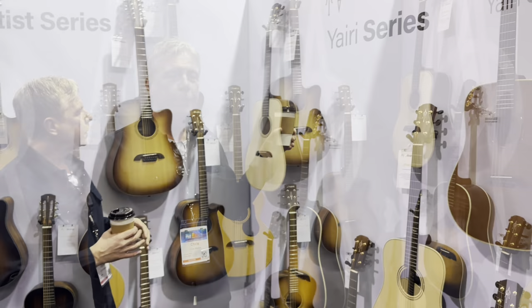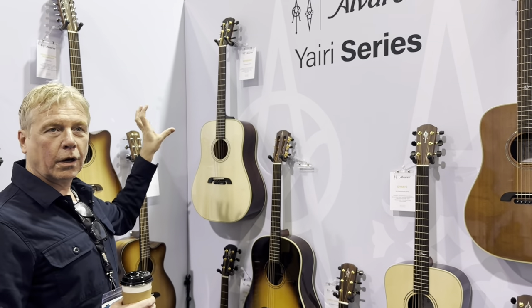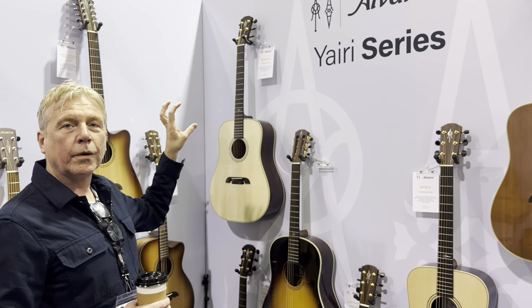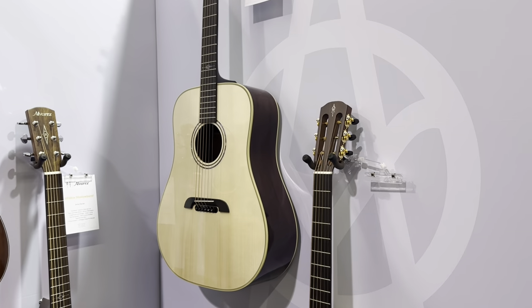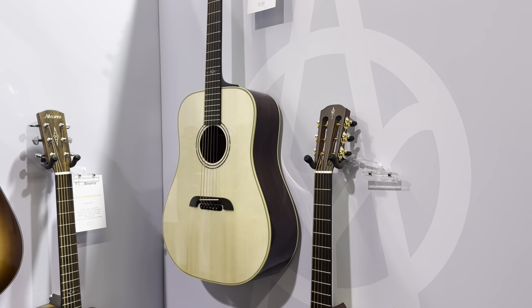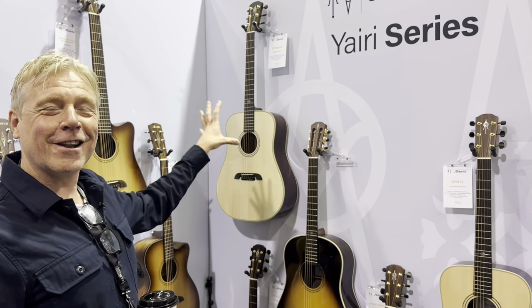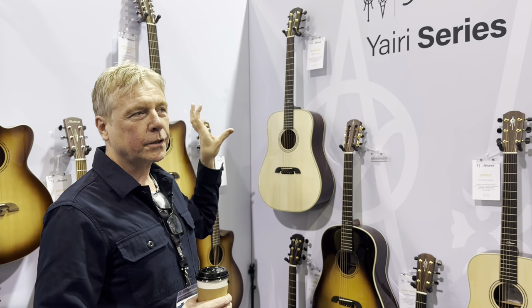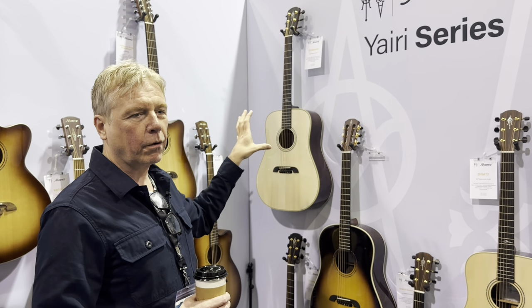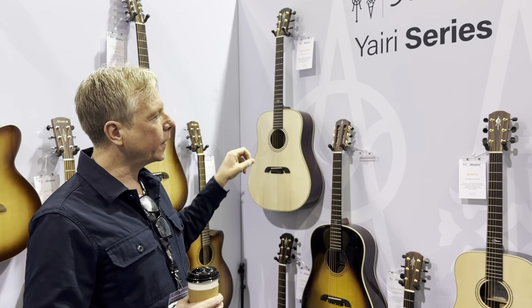We'll start here with our Yairi. This is our DYM 60HD, which has been with us a few years now. It's our 4A Adirondack top with our vintage Honduran mahogany. This is the wood that we found about 5 years ago, which Mr. Yairi had bought some 50 years ago, and we will run out of this wood this year. So very powerful, very dynamic dreadnought, lots of lovely tops and a very, very clear bass.